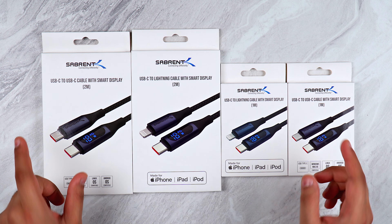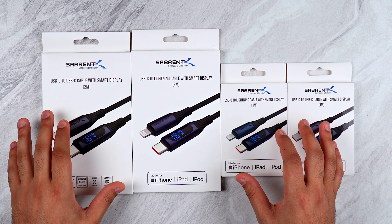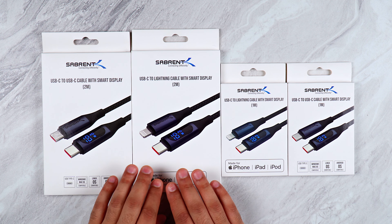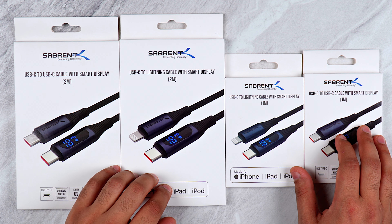Today I want to show you some of our USB-C cables with smart displays. We've got one for USB Type-C and we've also got a Lightning cable, and they both come in one meter or two meter sizes.